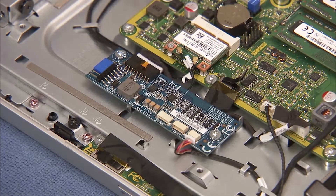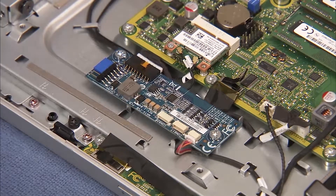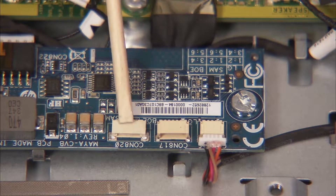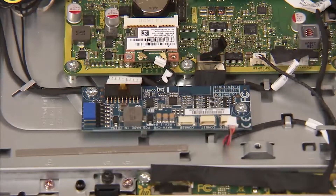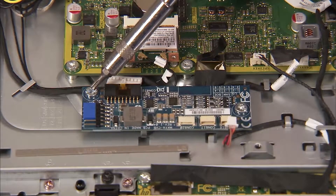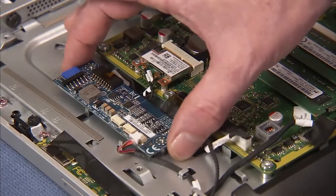Carefully detach the power and backlight connectors from the board. Note that the backlight connector location will vary depending on the panel manufacturer. Remove the two silver torx head screws from the board, and pull the board out of the PC.